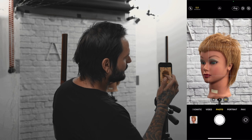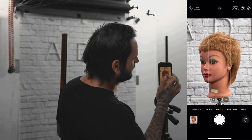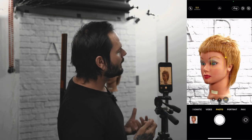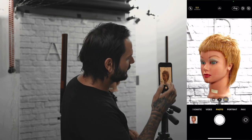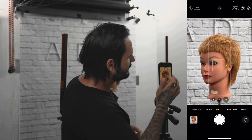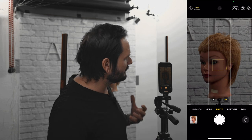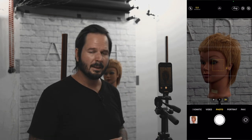One way we can do that on the iPhone is by tapping on the thing we want to focus on, and then sliding this little sundial upward if we want to make the image brighter. If you go too bright you lose detail in the brightest parts of the picture. And if you slide the sun downward you're going to make the image darker, but if you go too dark you're going to lose detail in the darkest parts of the image.